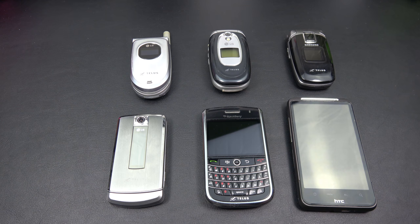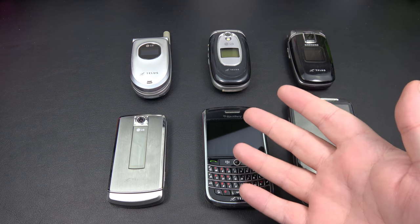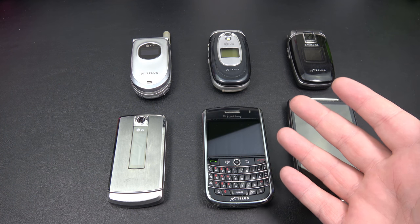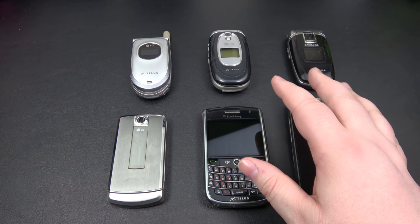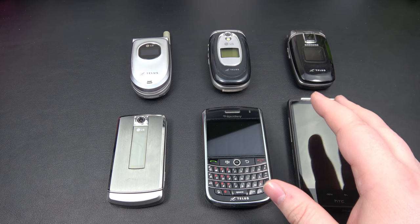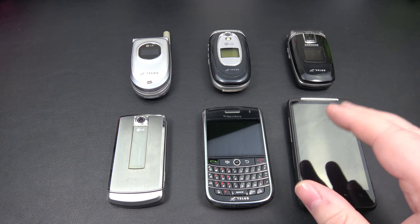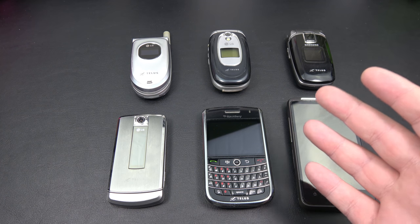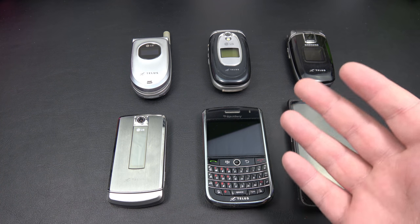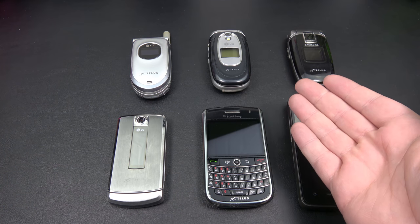I thought it'd be kind of fun to celebrate the milestone by looking back at some of the older phones that I have owned. This is obviously not my complete collection, but some of the ones I decided to pick out. I did try charging these up over the last few weeks and none of them will take a charge. They'll barely turn on for about 10 seconds and then they just power off. So we can go through and look at the phones, but unfortunately I can't power them on. So if you're as old as I am — and we're not going to reveal an age today — you'll remember your classic flip phones.